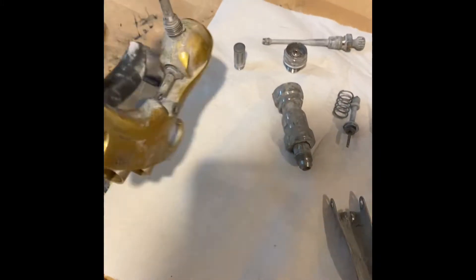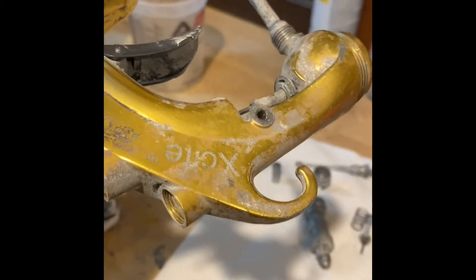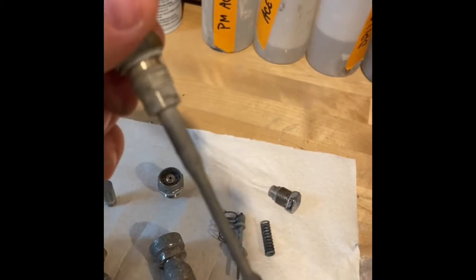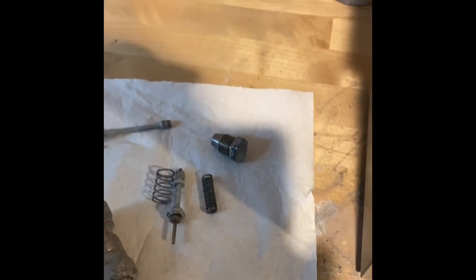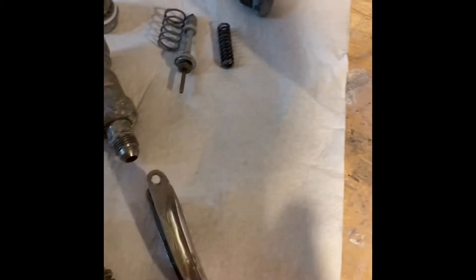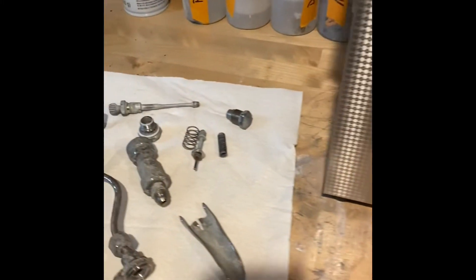We've disassembled our Kremlin gun — the Kremlin Excite. This is the gun we use for clears. You can kind of see, not too crazy, but it's got some buildup on it. Air component, just dirty. That's our fluid section, fan adjustment knob — just standard buildup, nothing too insane. I'm going to put all of these in: our trigger, this old thing. We're going to do 30 minutes at 70 degrees Celsius and see what it comes out looking like.